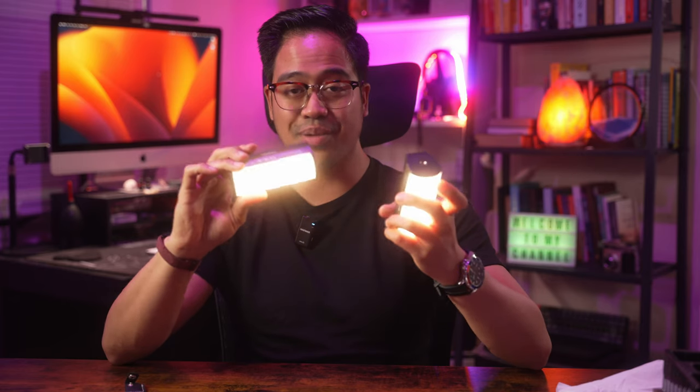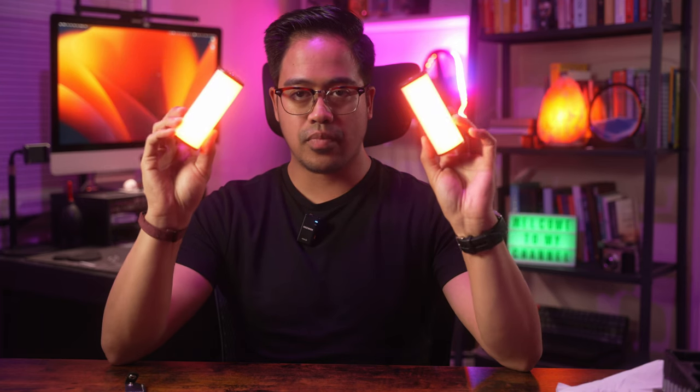Very pleasantly, they've both come charged — so thank you, Newer. You can go through the modes, and in the review I'm going to do, I'll run through it in a bit more detail. But this is just the first look and unboxing of these Newer TL96 RGB lights.